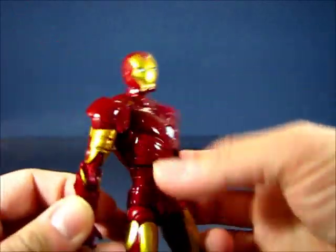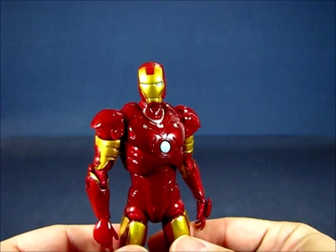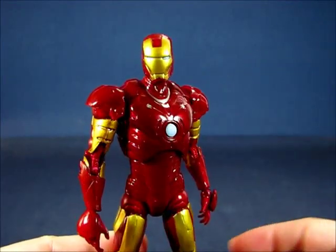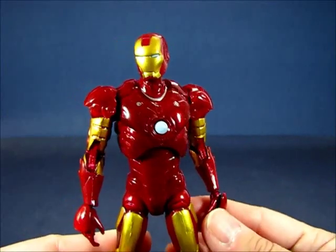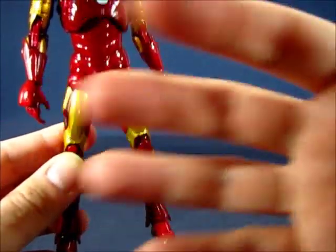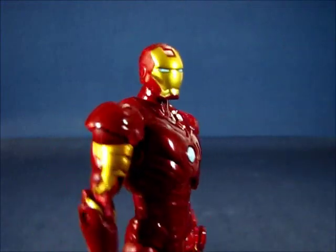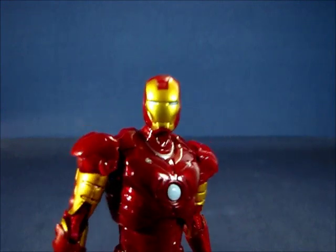Now let's take a look at the Iron Man figure itself. I'm a fan of the movie Iron Man armors — I really like the aesthetic. This particular armor does represent the Iron Man Mark III from the first movie decently. It's not exactly like the movie version; it's a little thin especially around the legs. But the general overall look is there. Starting with the head sculpt, it's a color combination of gloss red and metallic gold.